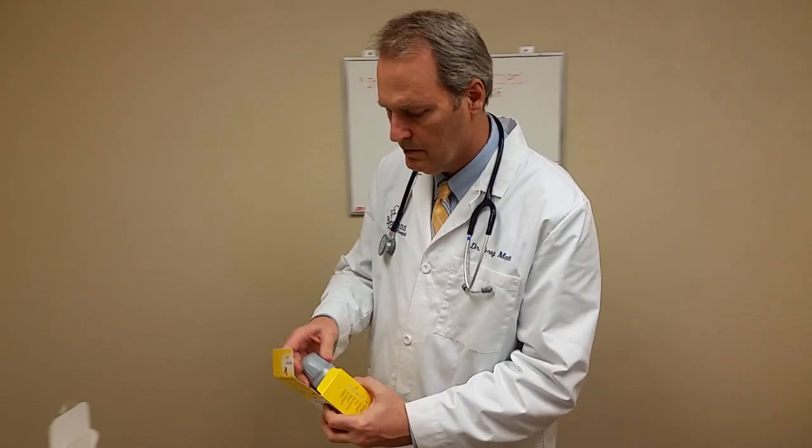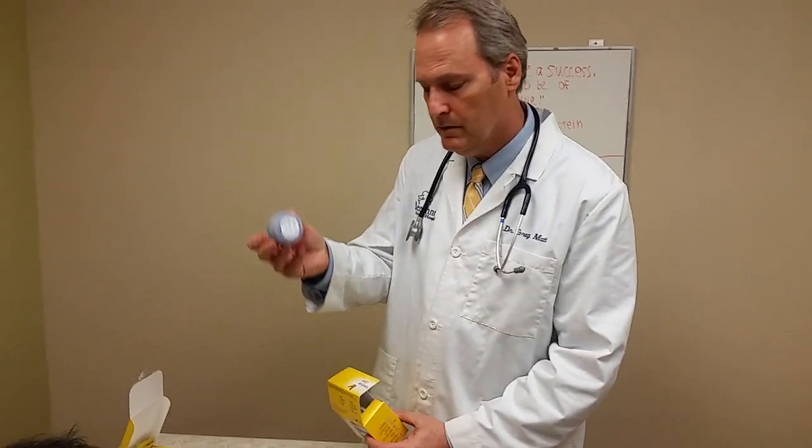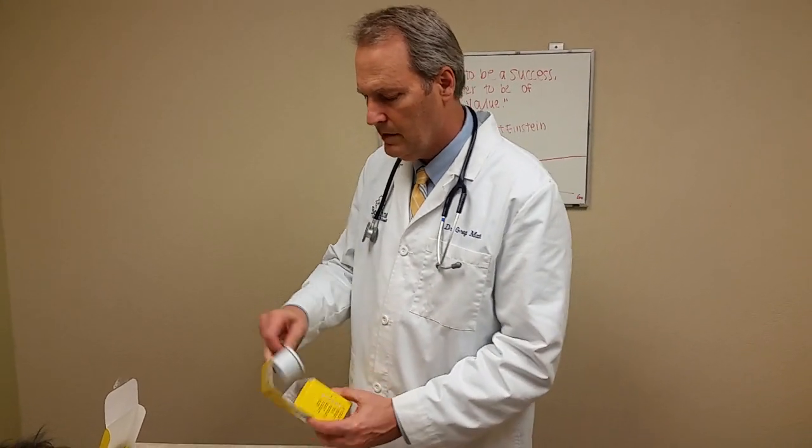I'm going to demonstrate how to install the FreeStyle Libre sensor. You open up the package and you're going to get an applicator and the disc itself.